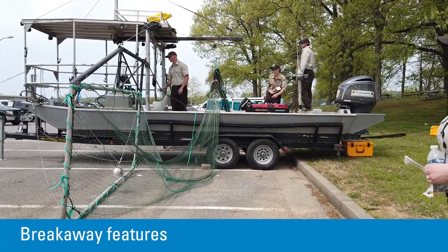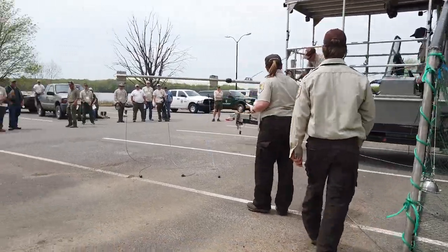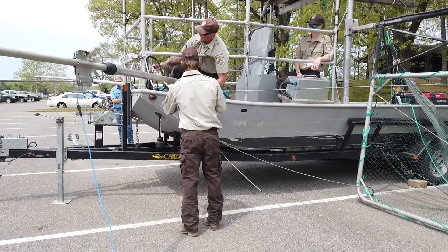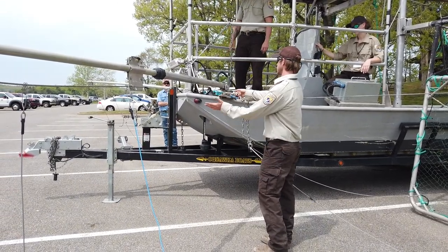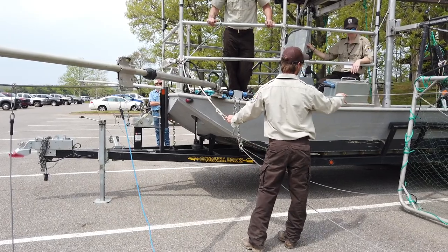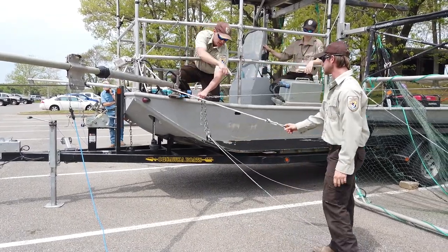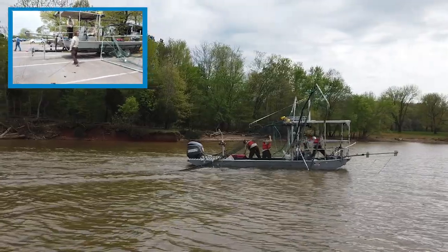Regarding breakaway features: our breakaways are actually up here. We do four wraps with a center carabiner that everything connects to, and that is our catch point. The idea is this will break away on a snag, giving the operator time to put it in neutral. We don't want the frame going all the way back to the boat because your net would get in your motor, which is dangerous. So it pulls out and gives a little room, connected to an air extension so it doesn't go all the way to the motor. That saves your frames and your net, and then you can retrieve the frame with the lazy line.